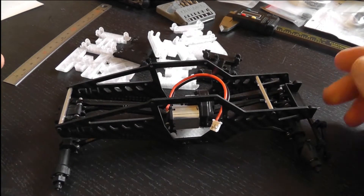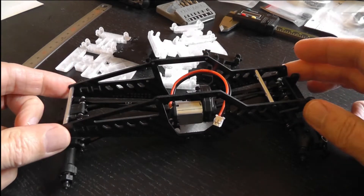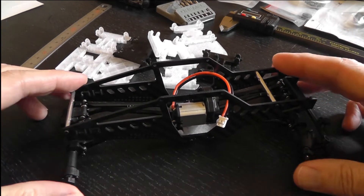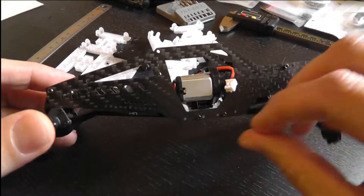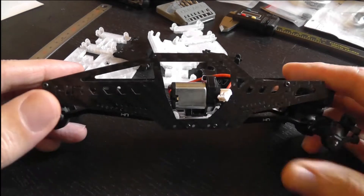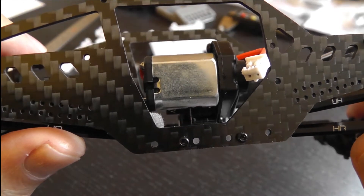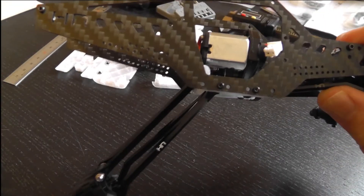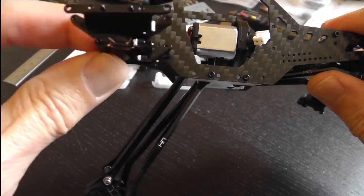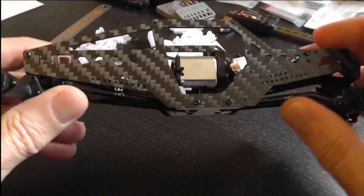I have not seen a flat skid for the SCX24 anywhere other than the one I mentioned at the beginning of the video. I'm sure people will be coming out with them soon, because if I learned anything from making this it's that it's entirely possible. The downside of course is that the motor and transmission are now about five millimeters higher than they are with the stock SCX24 skid. So that's a trade-off you have to make if you want to get that flat skid.